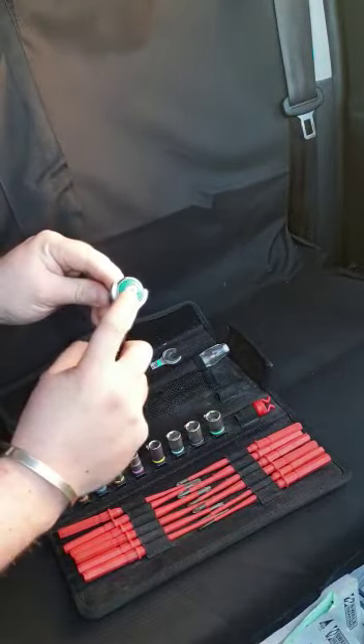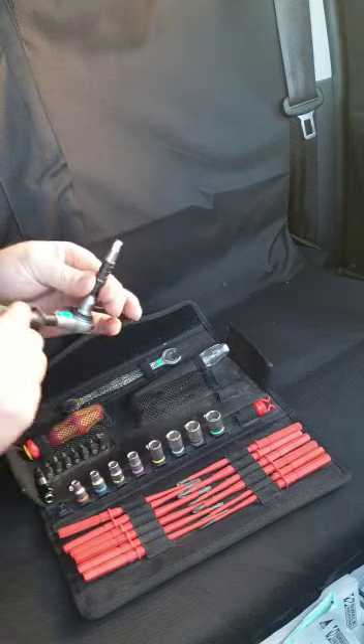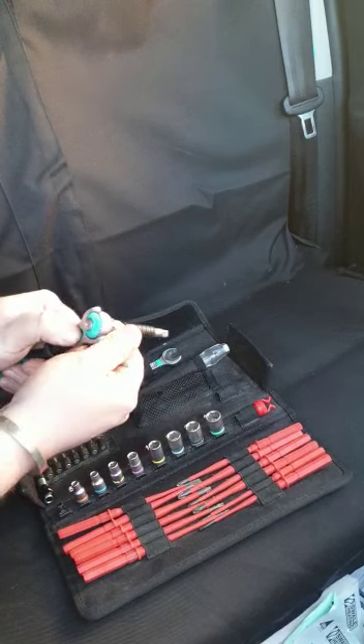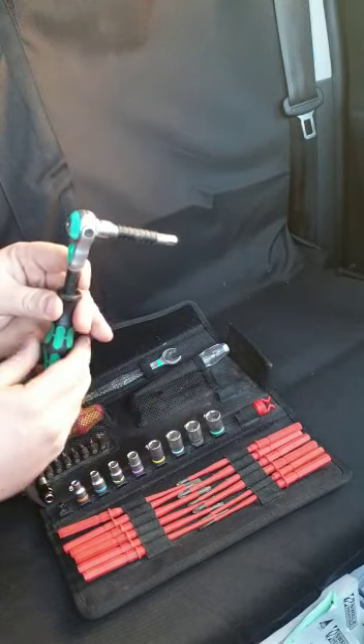To connect it there is simply a little push button which means it's definitely locked in. It also has a handy little grip bar so you can hold this while doing the work. At the back you can change it to pivot in one, two, three places before going all the way back round to 90 degrees.